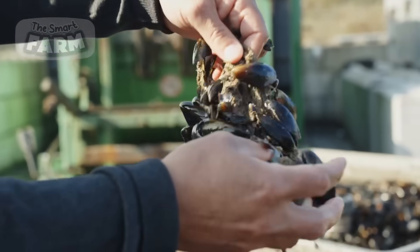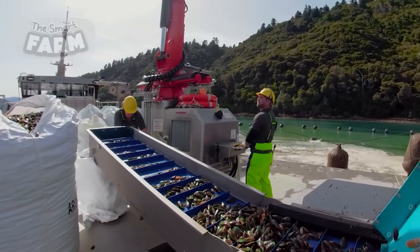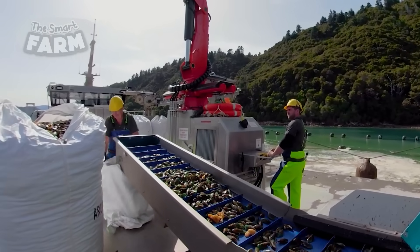Another round of washing and dewatering is done with a dewatering machine. After this, the mussels are put in different large bags, ready to be sent off to the purification plants where the final processing is done.